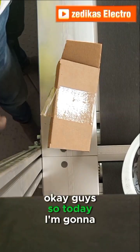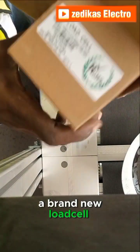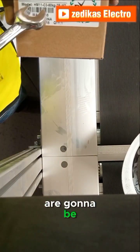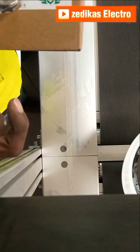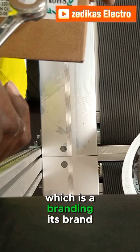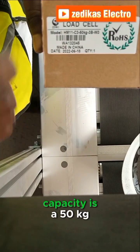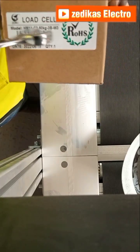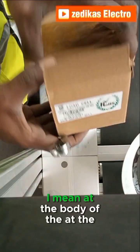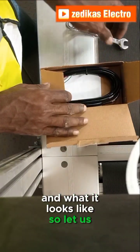Today I'm going to show you a brand new load cell. This is a new one we are going to be changing for our machine. The brand is Zemic and its load carrying capacity is 15 kg. The specifications are on the body of the package, so let's open it and see what it looks like.